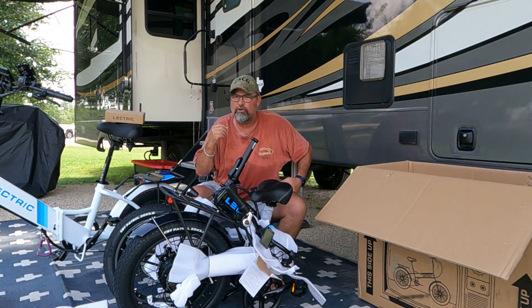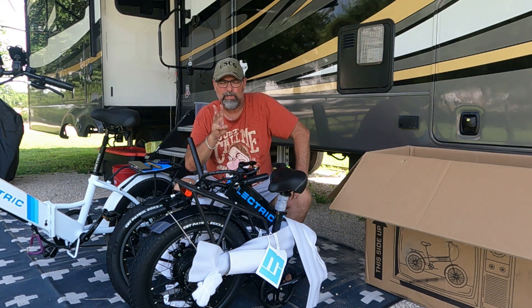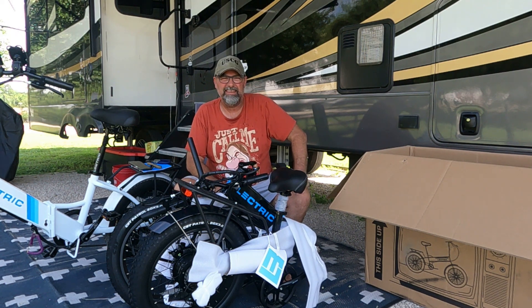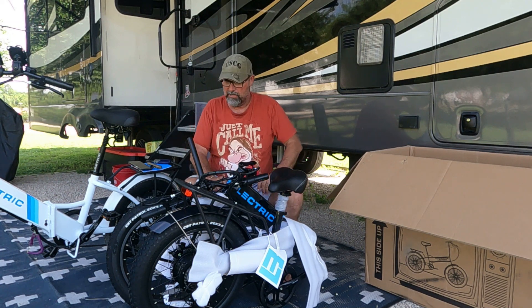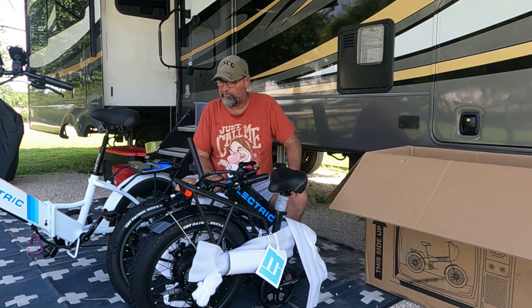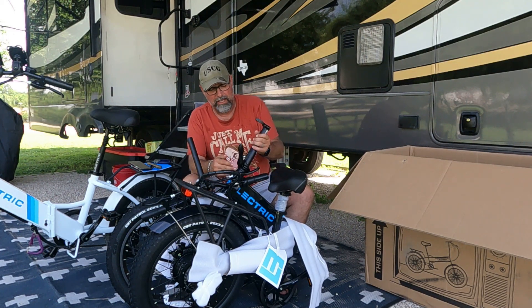If anybody's counting, this is shirt number three. I had to stop for a little bit — that's the nice thing about videotaping, you can stop and start when you need to. I had some work to get done on my trailer, all that's done, and I went ahead and changed the shirt. So, let's get back to setting up the bike.